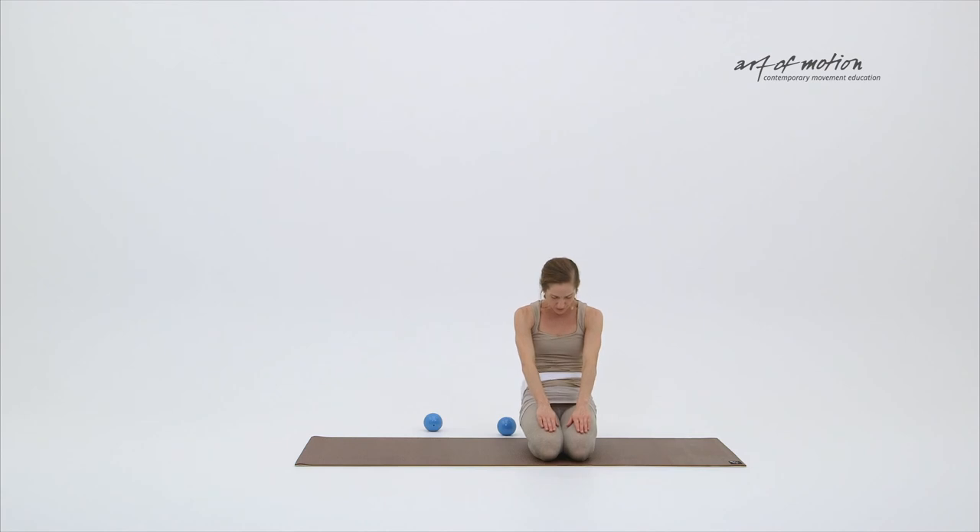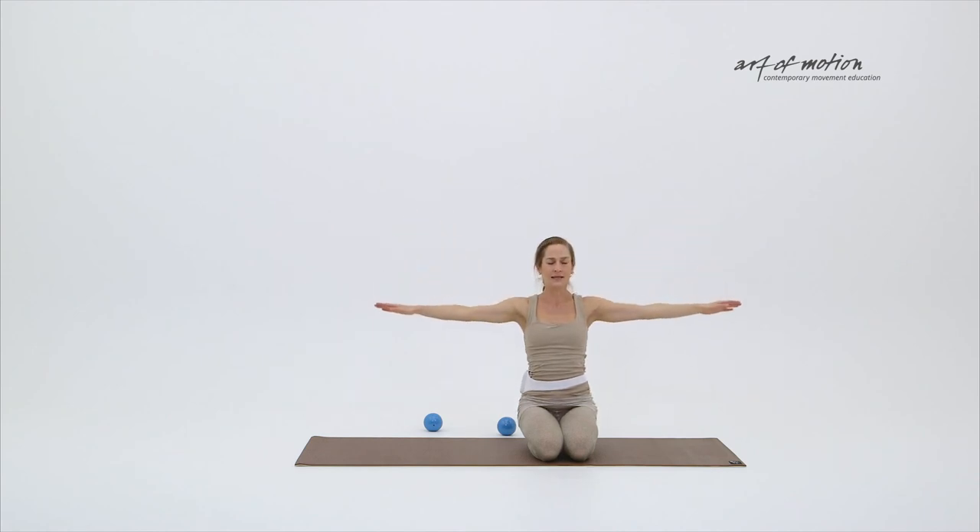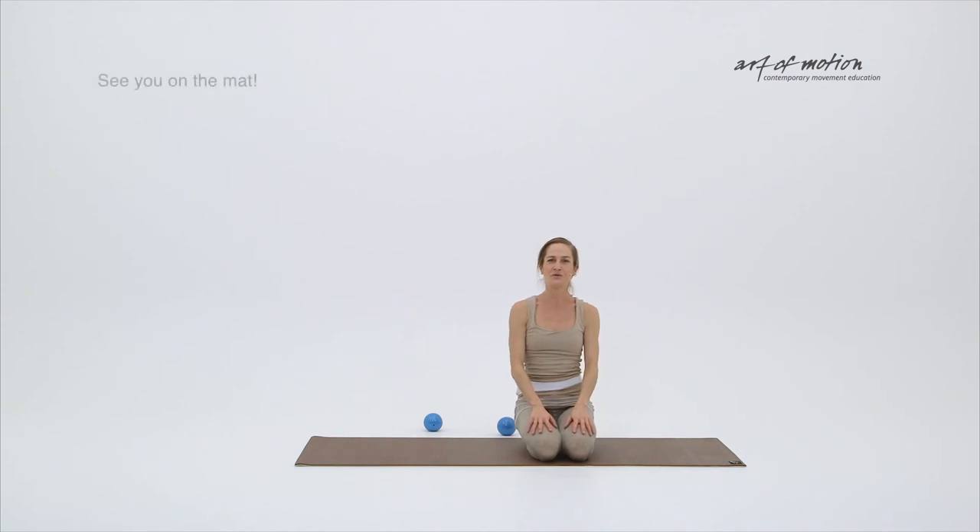One more long extension lifting up from the sternum, soft gaze also traveling up towards the ceiling, and then relax your arms, center your spine. I do hope you feel wonderful and warmed up — thank you very much.